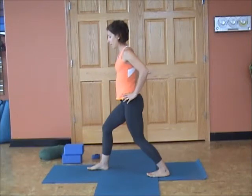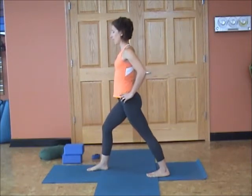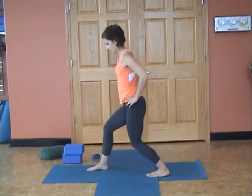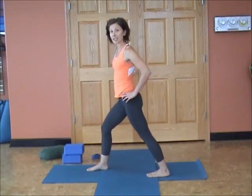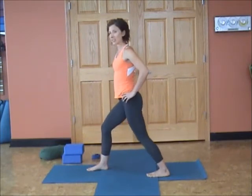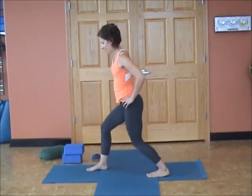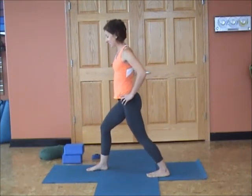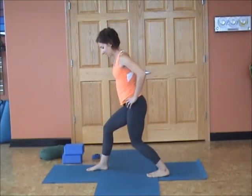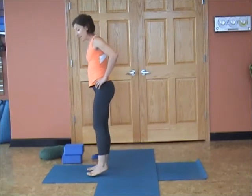Five more. Exhale, bend and inhale, straighten. Stay tall. Each one gets a little bit easier. Exhale, bend and inhale, straighten. Two more. Exhale, bend and inhale, straighten. Last time — nice job. Exhale, bend. Let's just hold this one: three, two, one, and inhale, release. Step up with the back foot. Let's switch sides.